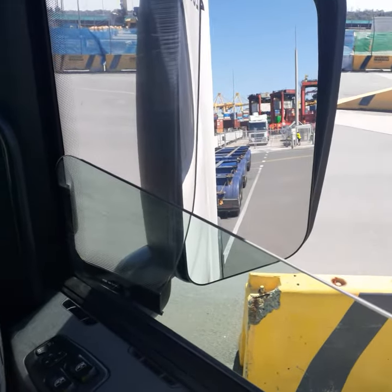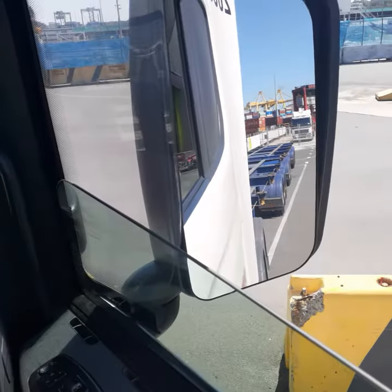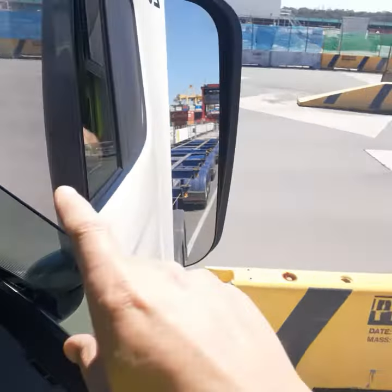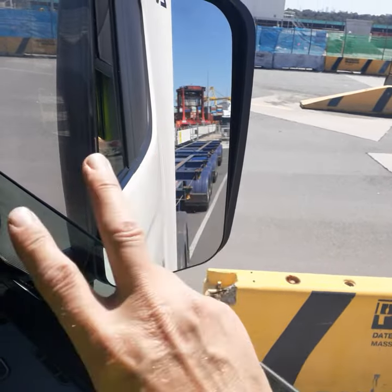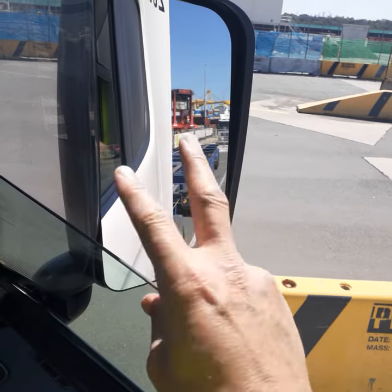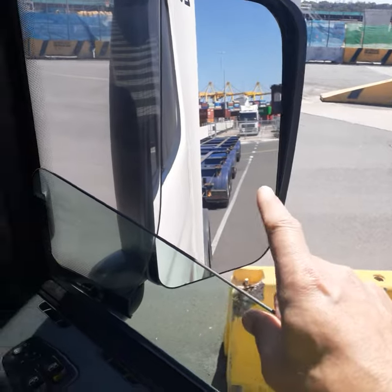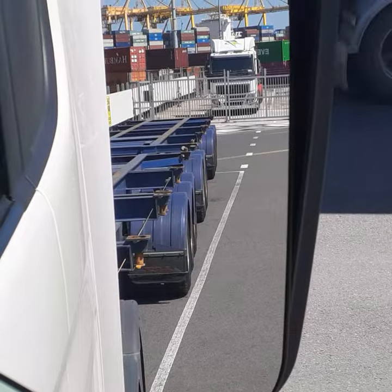Hello gentlemen, this is a follow-up video for how to reverse a B-double. I'm actually in a B-double, but there's a special mechanism here that takes out one articulation point, so it's effectively a B-double — two articulation points, one there and one just in there.